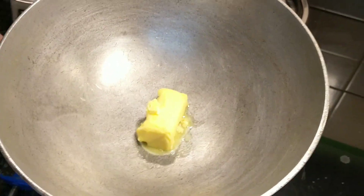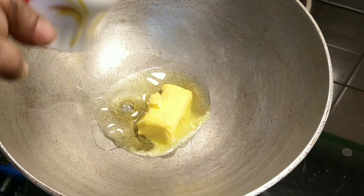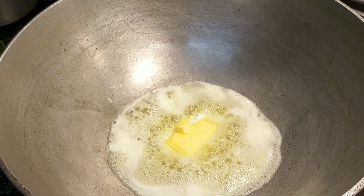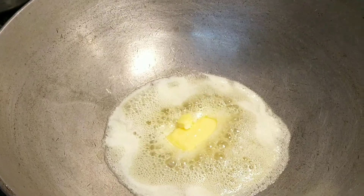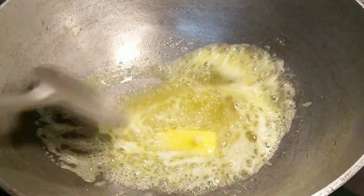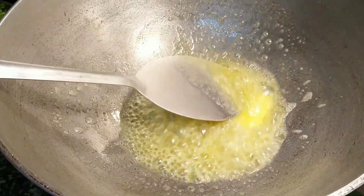First let us heat a pan and add butter — two tablespoons of butter and a tablespoon of oil. We are adding the oil so that the butter will not burn. We have added peanut oil to this. Once the butter melts, we will add the tomatoes and the ginger.